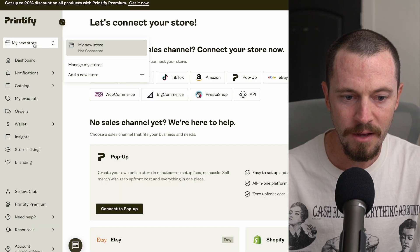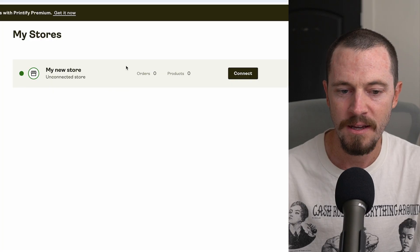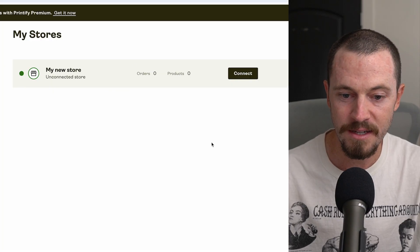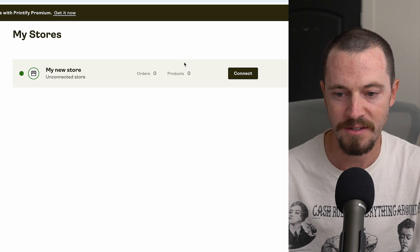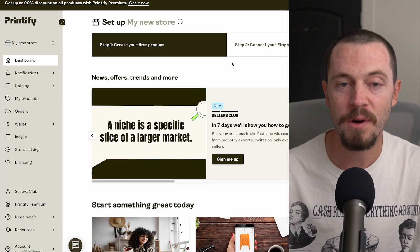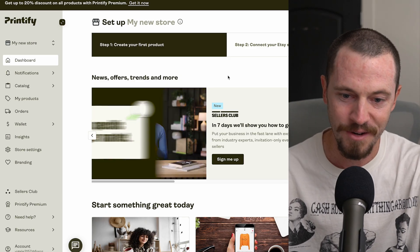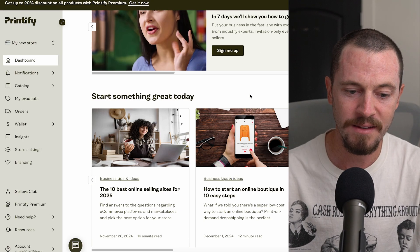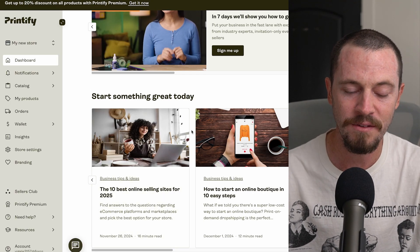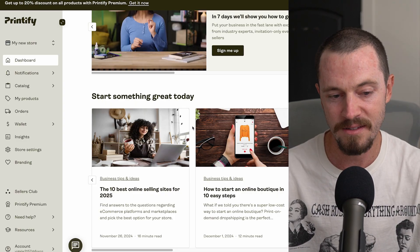In the future, if you add new Etsy shops, you'll be able to manage those here. Select 'Manage my stores' and you'll see your different stores listed, how many orders you have per shop, and how many total products. Your dashboard is where you'll see how many orders you have. Printify also has a ton of blogs and information for sellers on how to scale their business and find success.